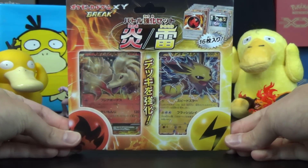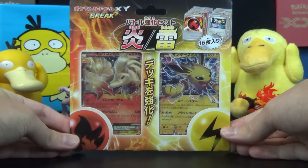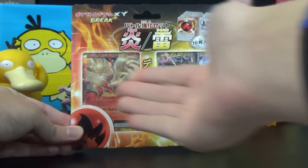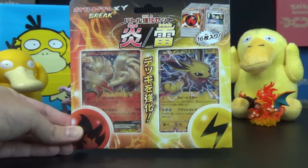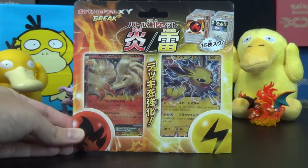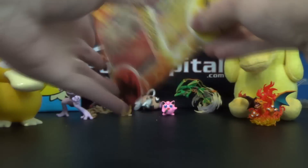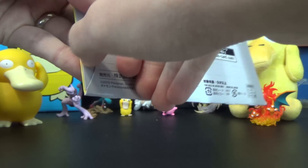It doesn't really help us in America if you're a competitive player and you want a Jolteon X for competitive purposes, or for collection or any purposes for that matter. But in Japan, they have a Ninetales X Jolteon X Battle Strengthening Set. It includes a total of 16 cards, which if I show you the back, you can see all the cards right away. I want to get out of the packaging and show you all the cards so you can see for yourself.